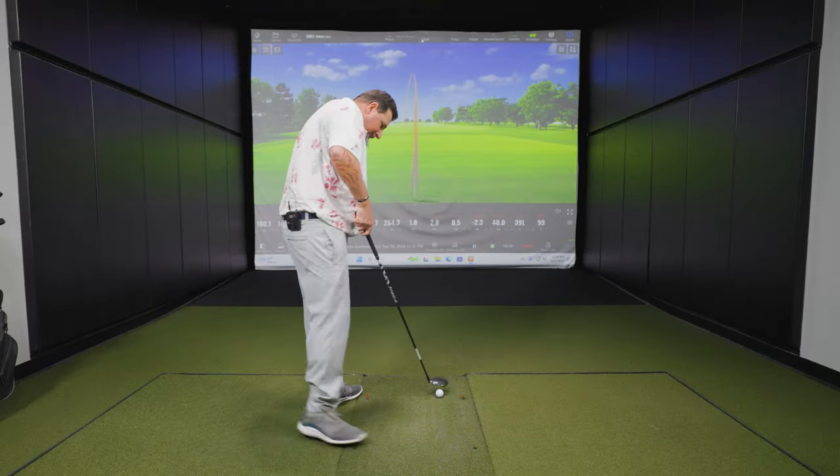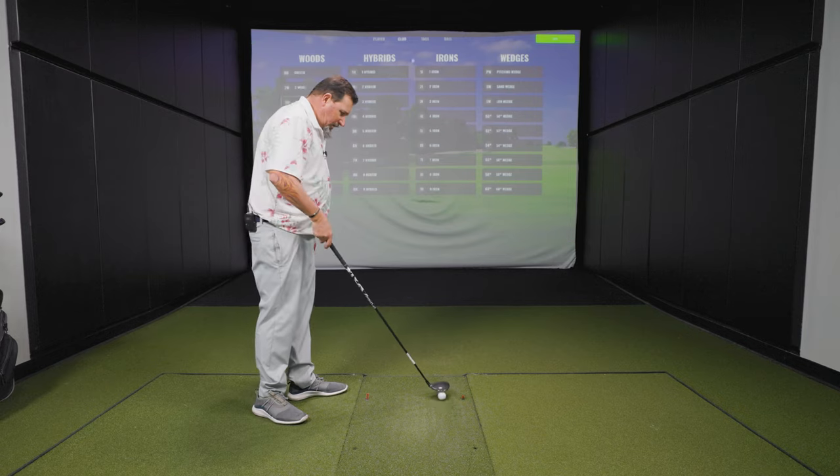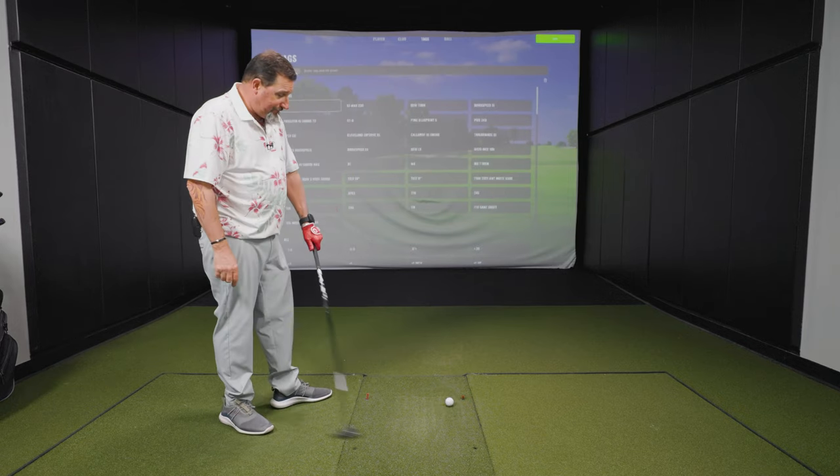The shaft felt pretty solid too. That was the Ventus Blue TR 6S — it might be telling me something, which is how much you want to read into it. Might need a little higher launching shaft.